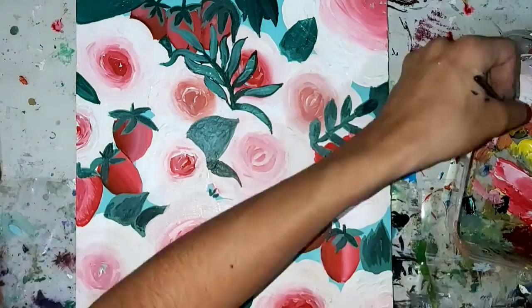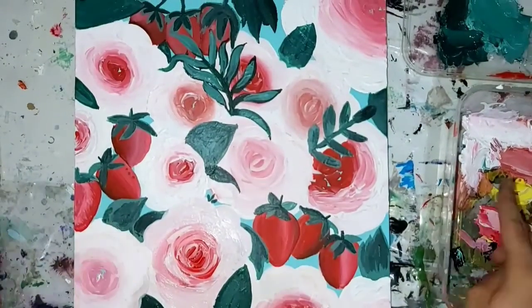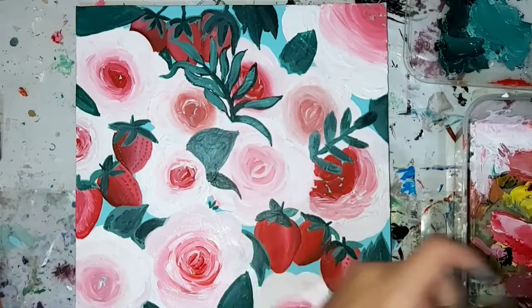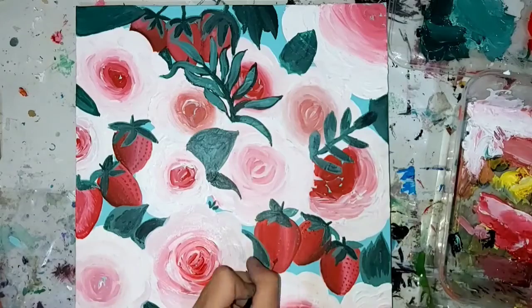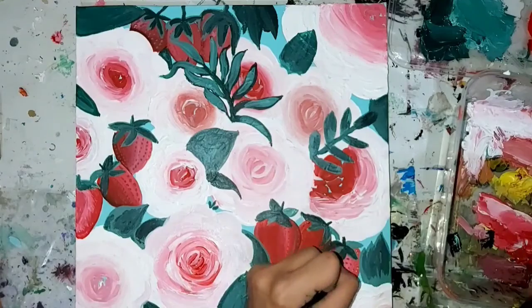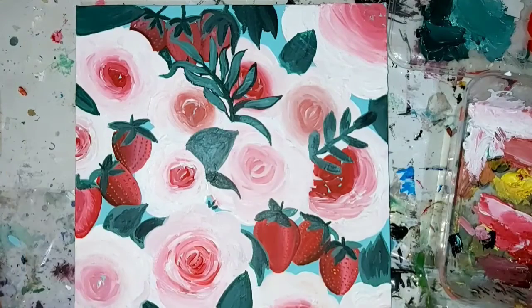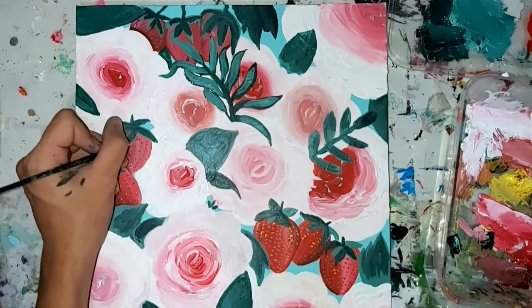I redid another one of my florals and then went ahead to add the seeds. Adding seeds was really easy — I just added some brown paint to the top of the strawberries in a curved motion. If the seeds are facing the left, you need to put the other seeds more to the right side. Then I added some yellow color on top of the brown to make it look more 3D, and also because the seeds of a strawberry are actually yellow.